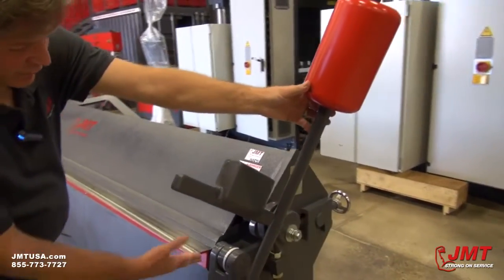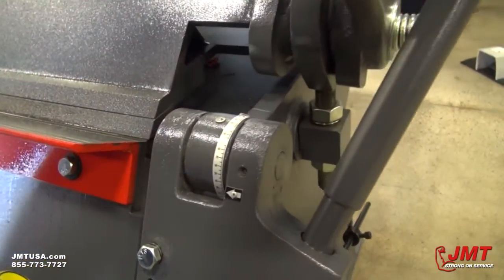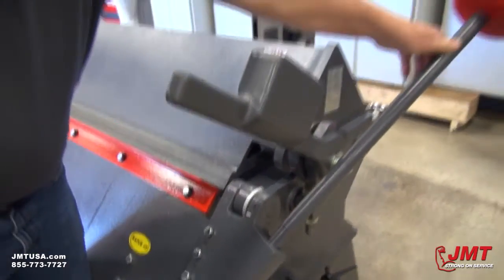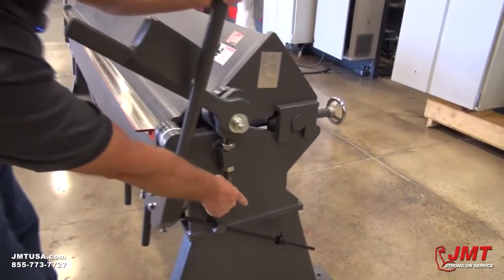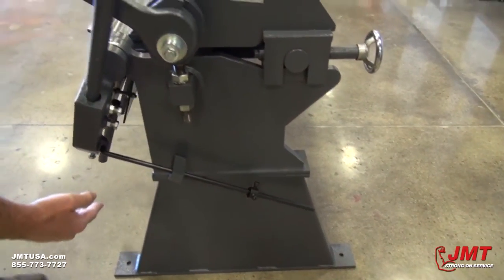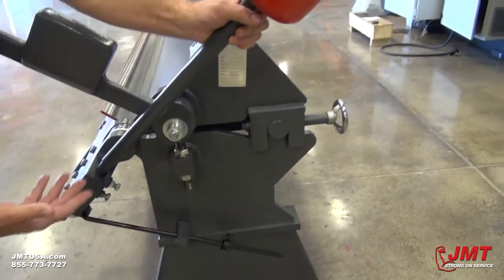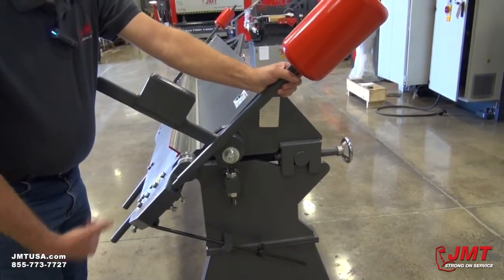We've also got an angle gauge, which allows you to do repeatability on your bends. You can see the arrow here pointing to your different angles that you're bending at. Now if you're going to be doing repeated bends, you've got an angle adjustment rod right here with a device to clamp it. As soon as you determine the bend that you want, you can undo these two bolts, move them forward to this position and lock them in place, allowing you to do repeated bends over and over again without having to look at your gauge.